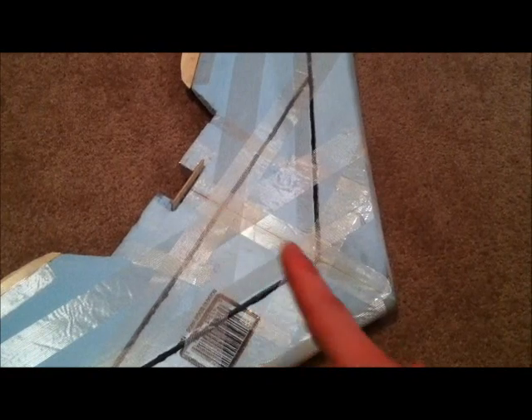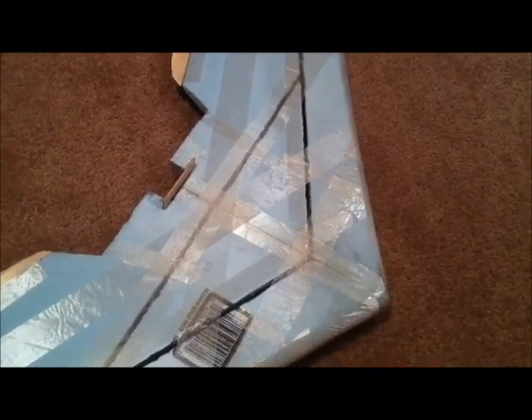Initially I hot glued the seam together, but that proved to not be strong enough. So I used some epoxy to join the two halves.